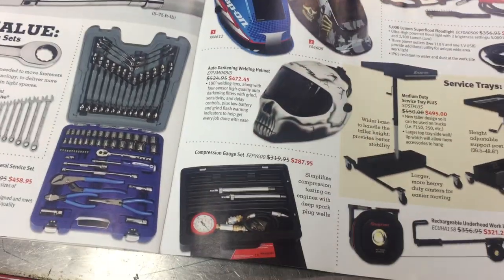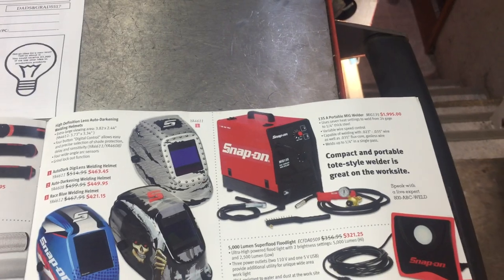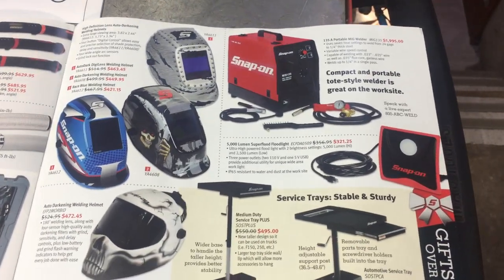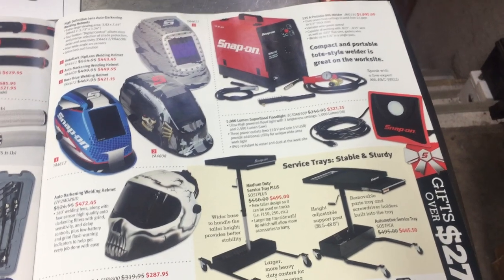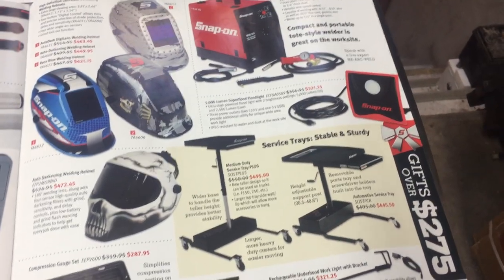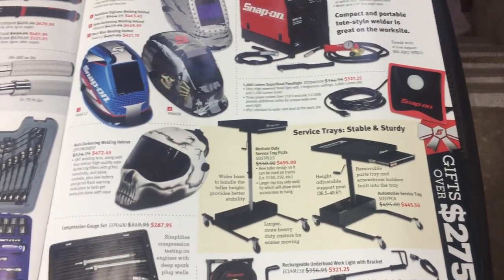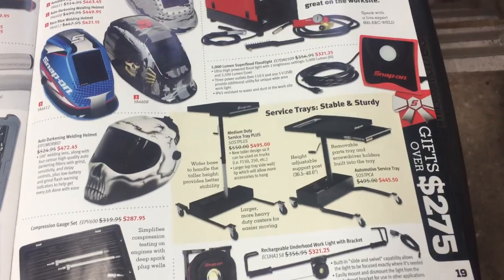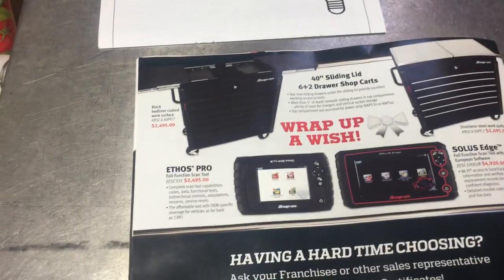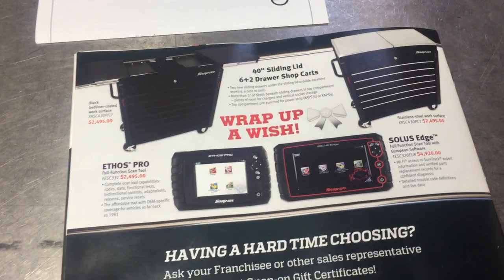More welding helmets — not sure why they keep featuring stuff over and over. If I had a welder I don't know if I'd buy a Snap-on welder — I'd stick with one of the guys that are big in the industry. Service trays — looks like it's got a few features that make it nice to work with, like height adjustment. I like my service trays, but I'm definitely not willing to spend quite that much money on one. Then just a work light with bracket — they put out some pretty good power, but I don't know if I want to spend that much.